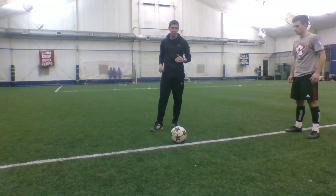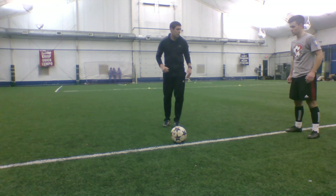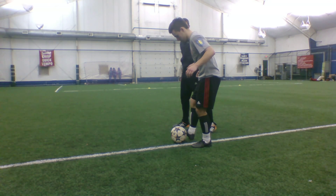Also your toes are pointed up like when you're passing, and you're also using the inside of your foot, which is the largest surface of your foot. Notice his head — when he goes up, his head is still pointed down, and he's opening his hips up to come around the ball to find one of the corners.